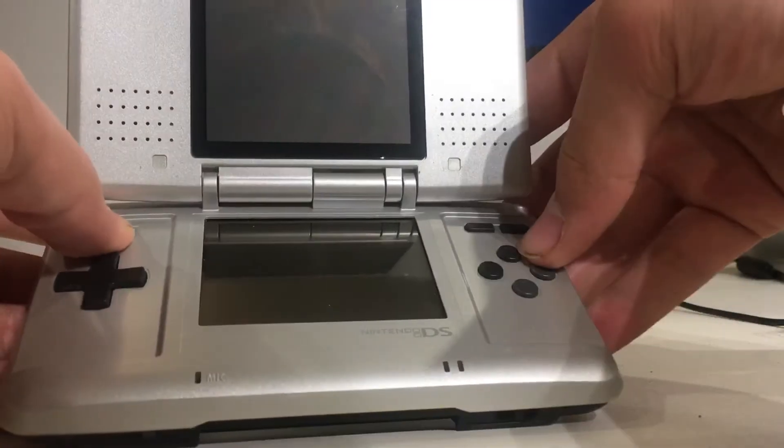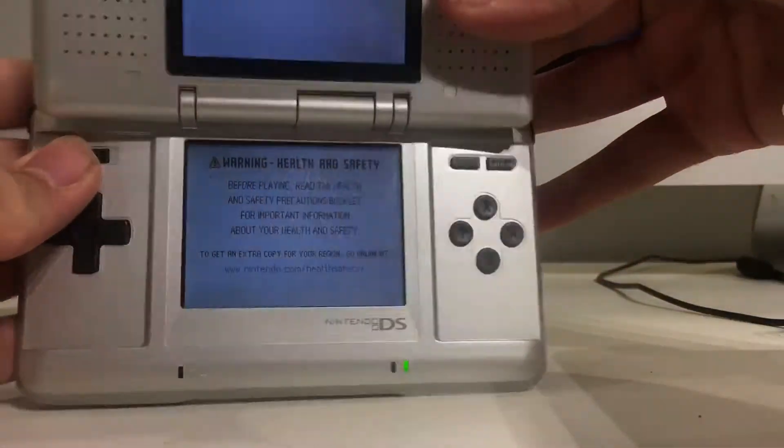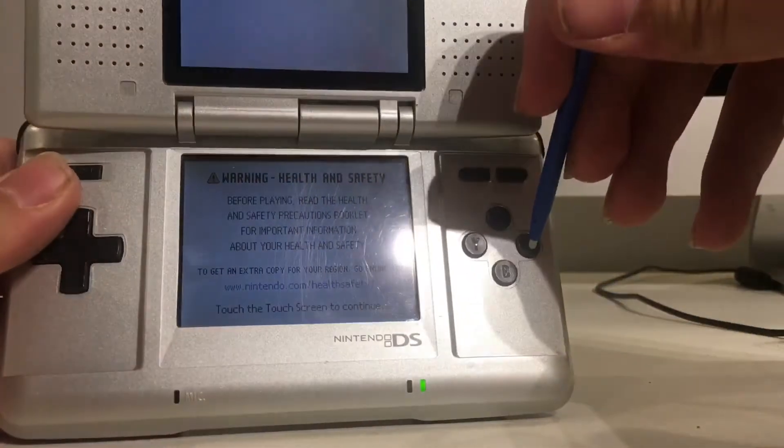Let's just see if it turns on. Oh, we got power. The classic. I'll pull out my stylus here — sorry, it's the wrong color.